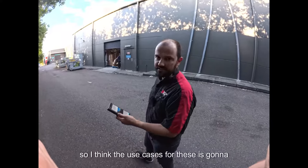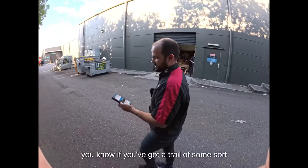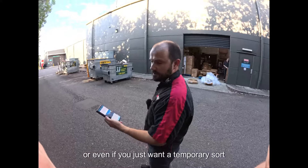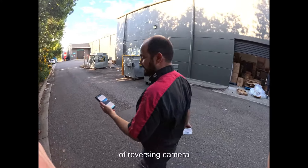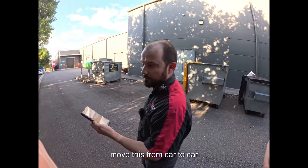I think the use cases for these are going to be things like caravanners. If you've got a trailer of some sort, or even if you just want a temporary reversing camera on a car, you can just quickly and easily move this from car to car.